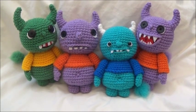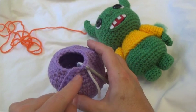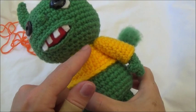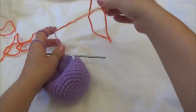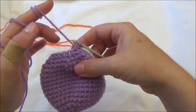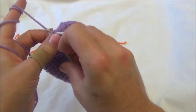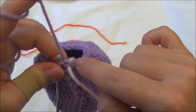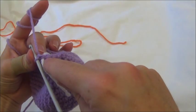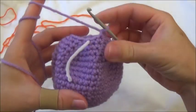I just finished row 19 and have 18 stitches around. Row 20 is where we switch to the shirt color. I've brought in my color change and left it there until I'm ready. Row 20 calls for one single crochet in the first stitch, then crochet two together, repeated all the way around — but we'll switch colors on the last two-together.